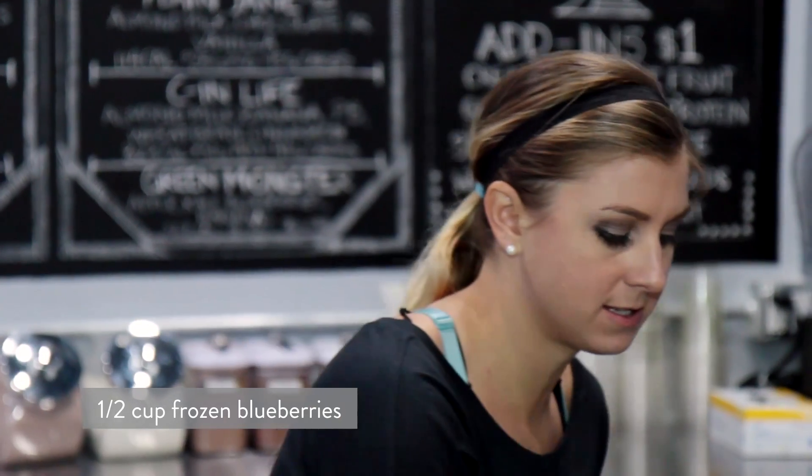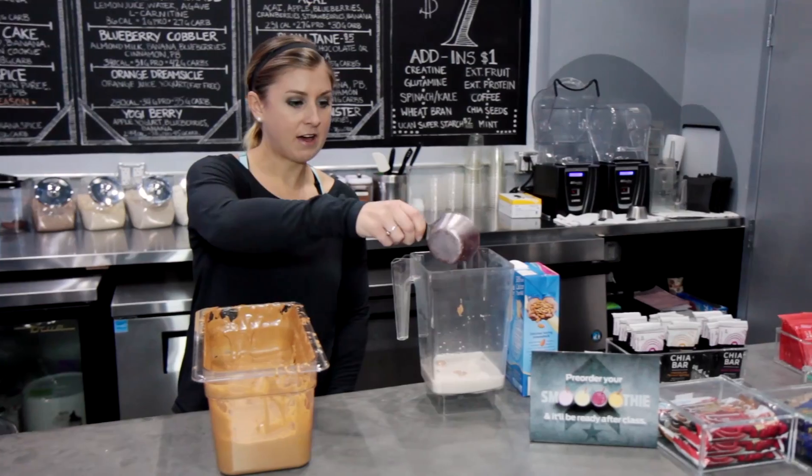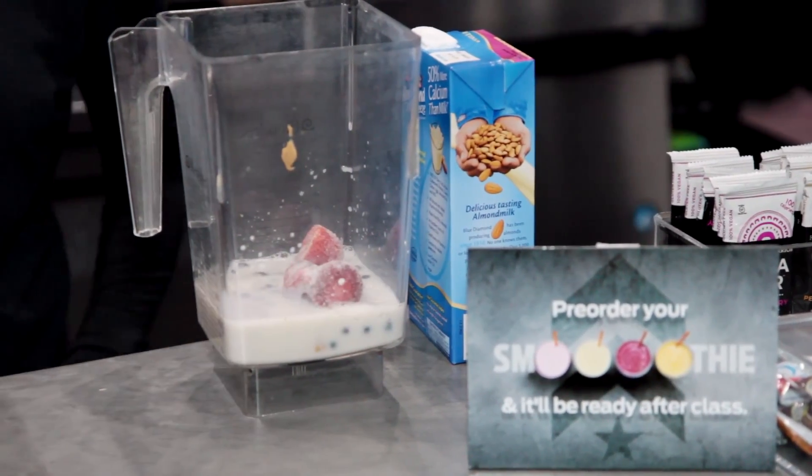Then we are going to add a half a cup of frozen blueberries, which I have back here already measured out. I'm going to add in half a cup of blueberries and also a quarter cup of strawberries. We use frozen strawberries here. Put those in.